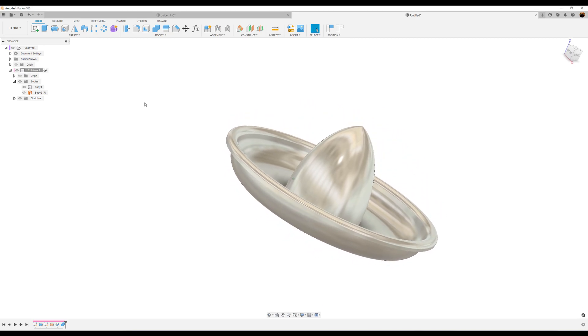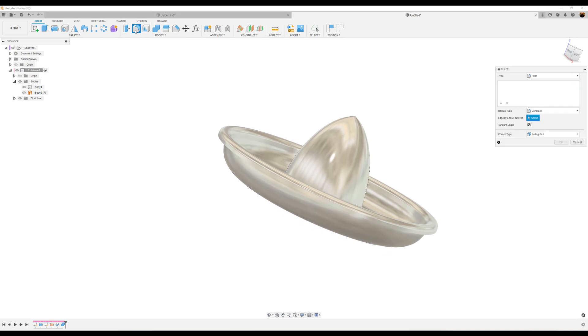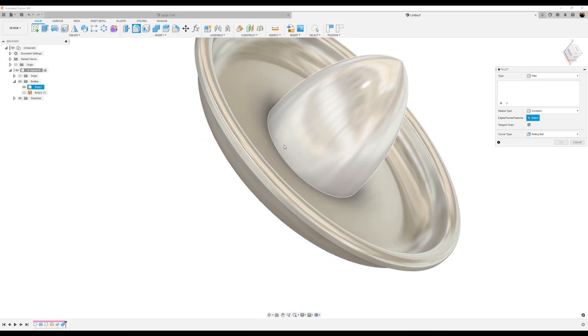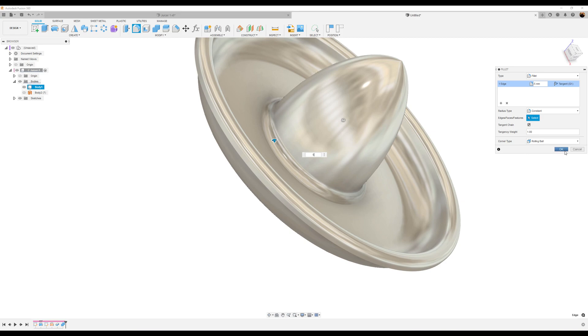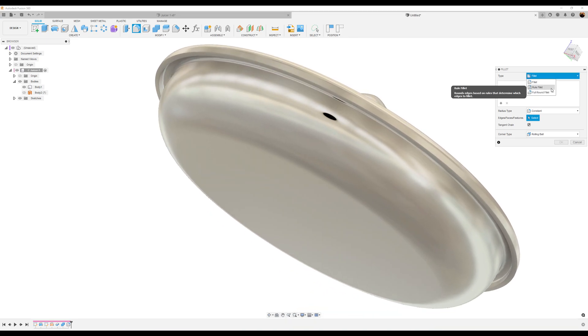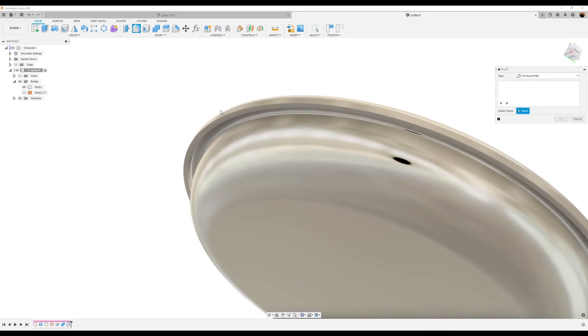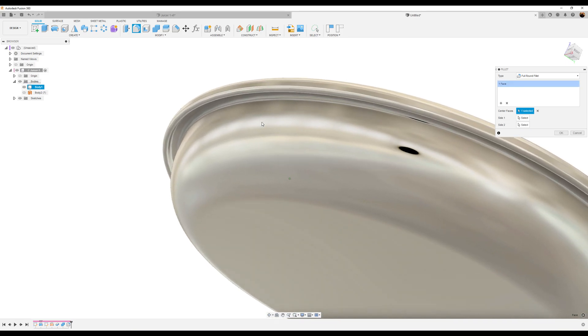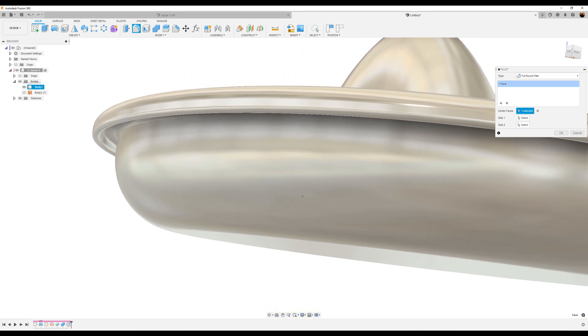Let's go ahead and add some fillets. Choose the Fillet command and add a fillet here — we're going to make it 5 millimeters. We're going to make all our fillets separate, not joining any of them together. On this one we want to create a full round fillet — click in the center and it should select both sides highlighted blue, then click and it'll select a round fillet. Click OK.